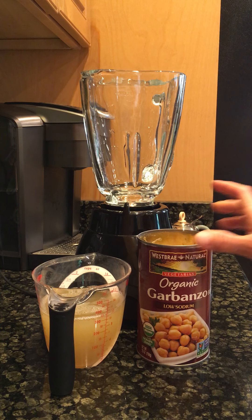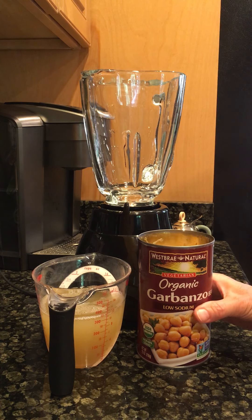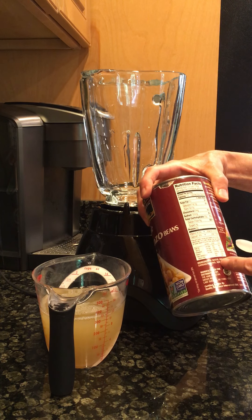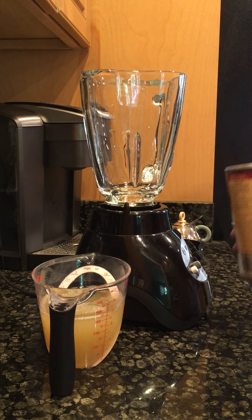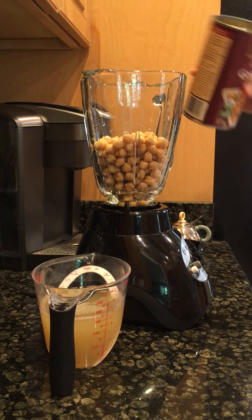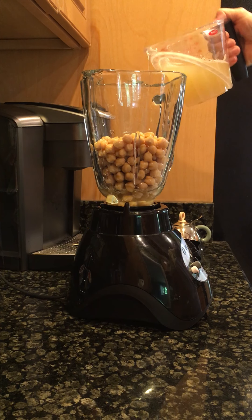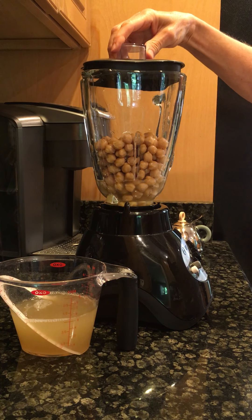Some things you can add are finely minced garlic, lemon juice, beets — you can make any combination of things you want. I'm just going to add the aquafaba and salt to make the most basic hummus there is. Even though the ingredients already include salt, I find that you need more salt. So I'm going to pour these into my blender and start off with a little bit of aquafaba. You don't want it too liquidy because it will make really thin hummus.